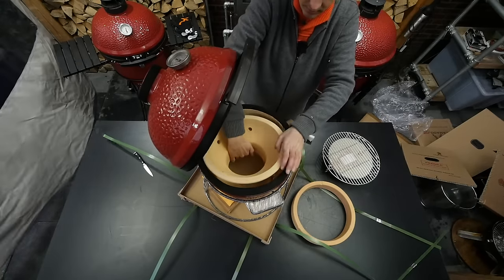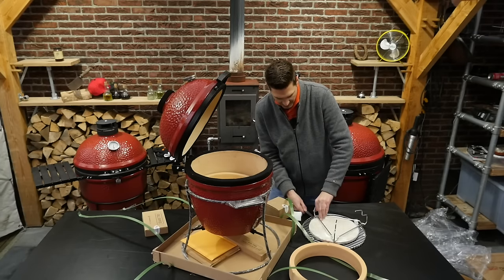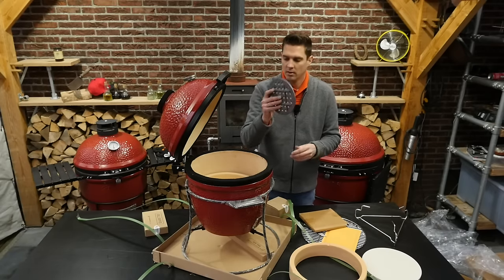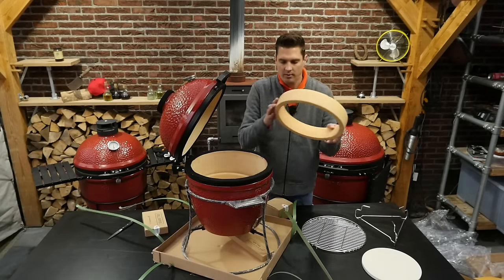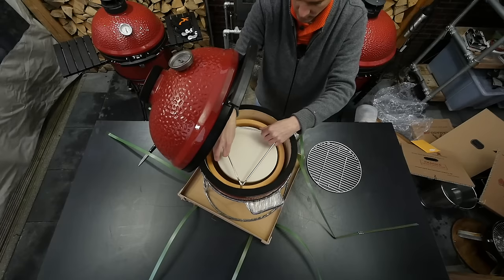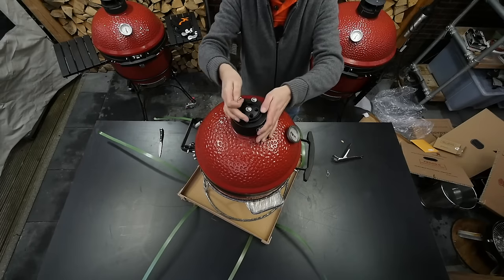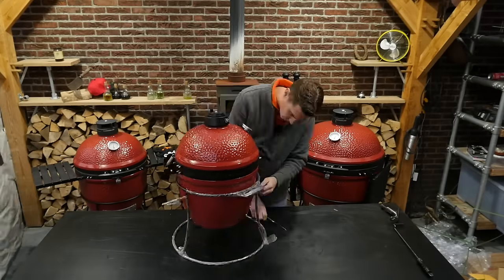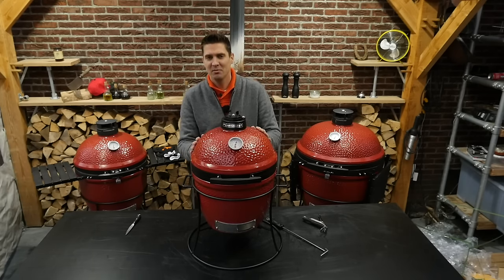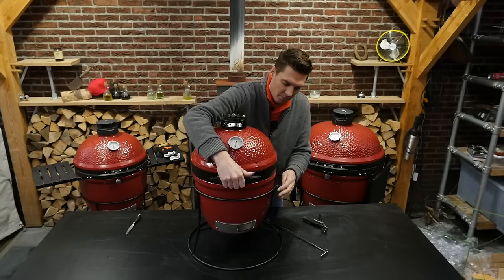The only thing that's maybe slowing me down is this plastic wrapped around the base. But setting this grill up is literally only going to take maybe 10 to 20 minutes — actually it's closer to five minutes. We took it out of the box and it's ready to grill.